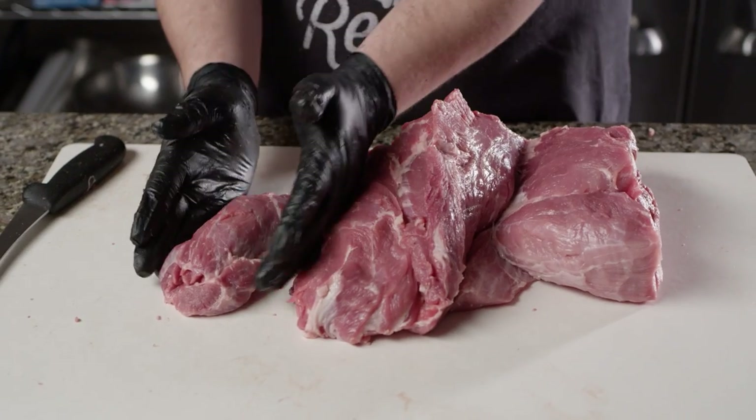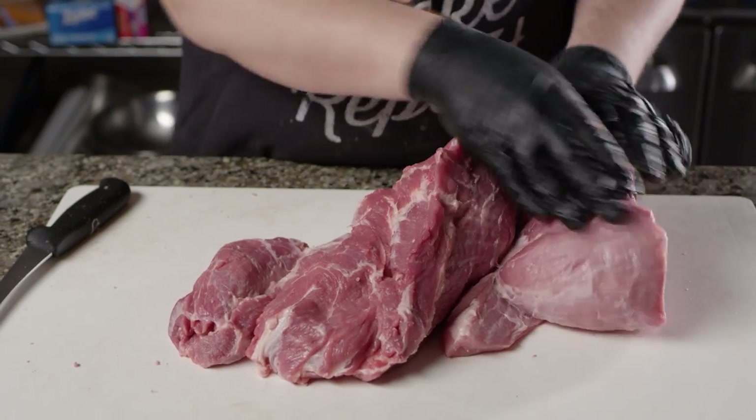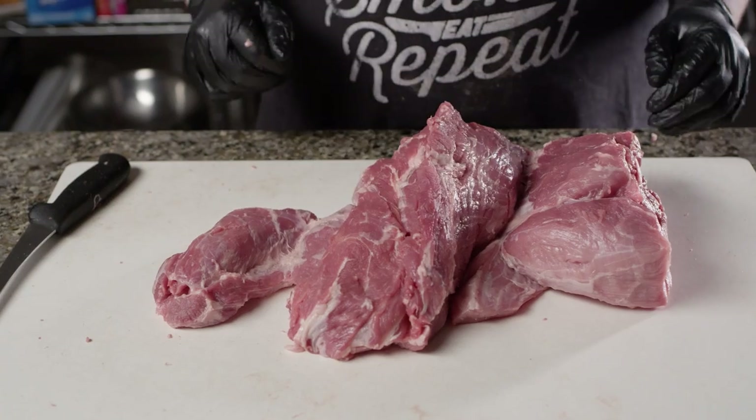So we've got all of our isolated areas — our money muscle where we're gonna get our slices, the horn where we're gonna get our chunks, and here in the center of these tubes where we're gonna get our pulled pork. At this point, we're ready to inject.